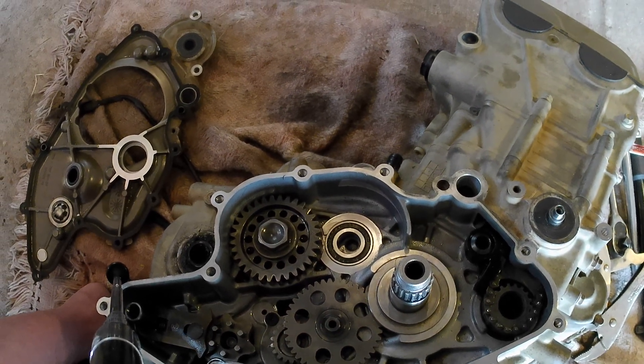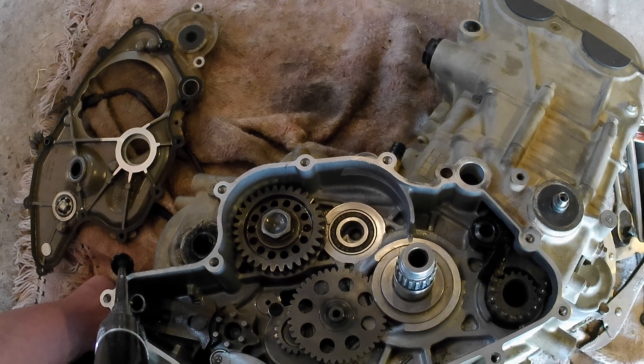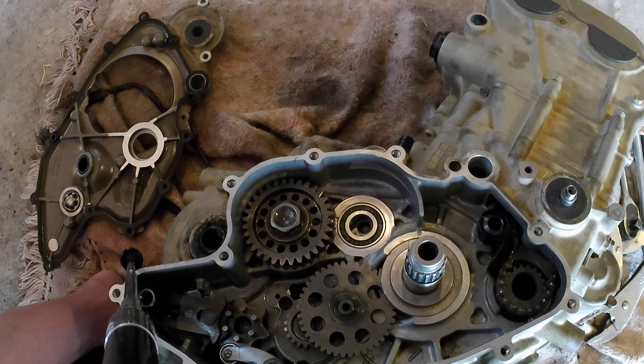That kind of concludes this little film clip — I just thought it might be useful for people who've never seen inside here to see what it's all about.